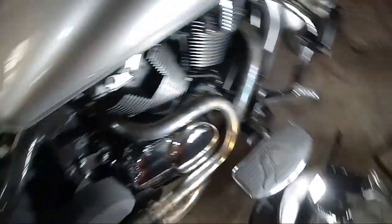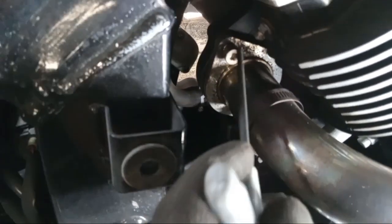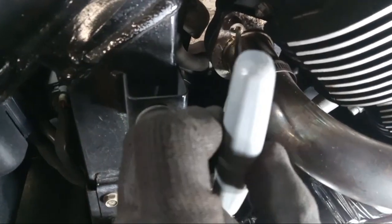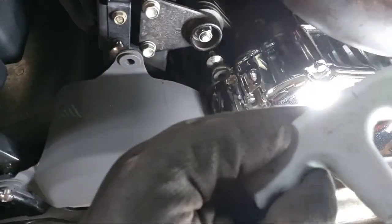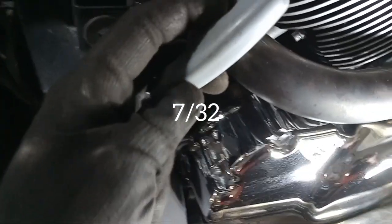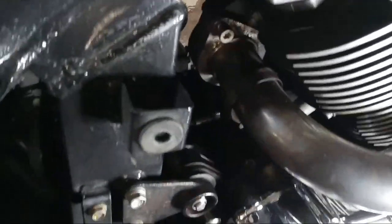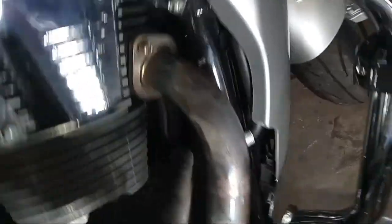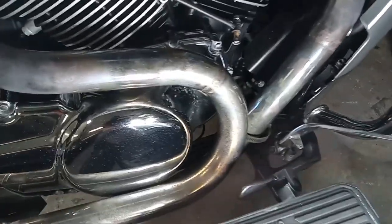Like I was saying, if you just want to take the heat shield off and paint it, you don't have to take the entire exhaust off. To take the exhaust off, the bolt there is gonna be a 7/32. You've got two attachment points — one there and one on the back end, one here and one on the other end. To access all that you're gonna have to start taking parts off.